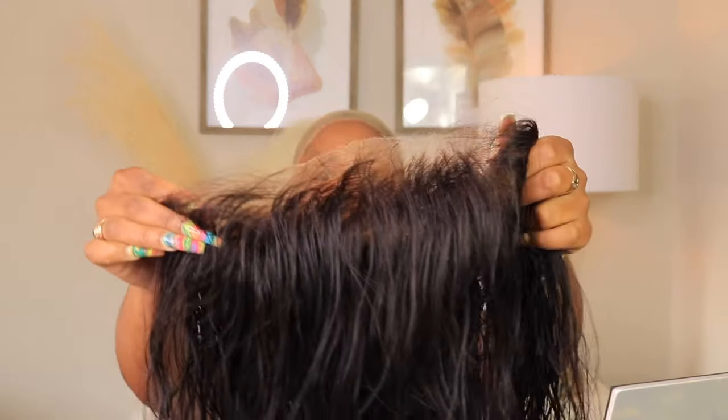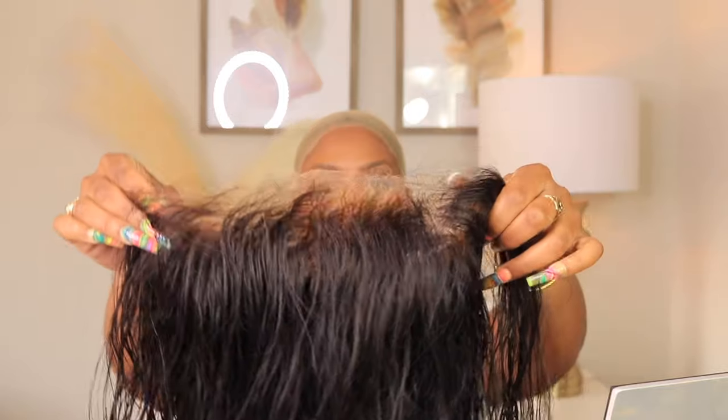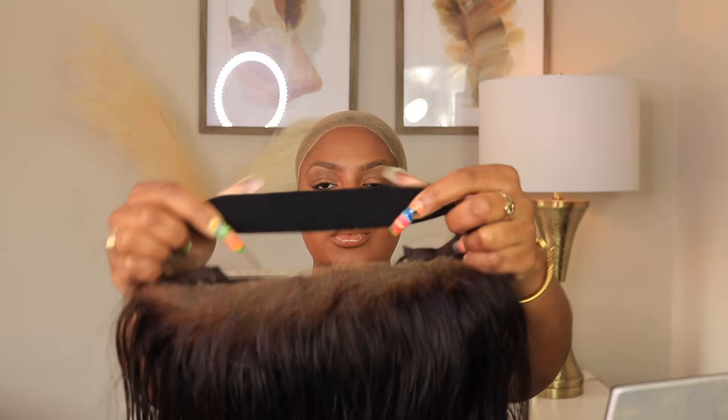Hey girlies, as you can see your girl is looking super glam, and as you can tell by the title, I'm going to be installing a beautiful 26-inch bombshell body wave unit from Arabella, you guys.